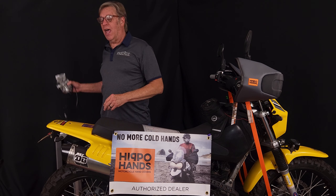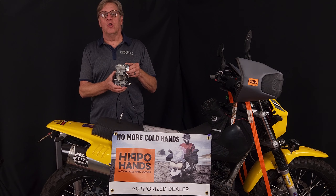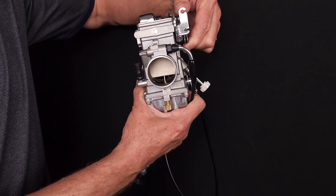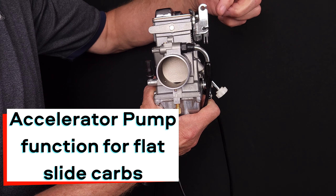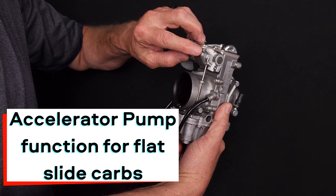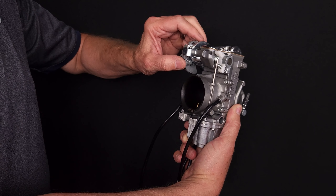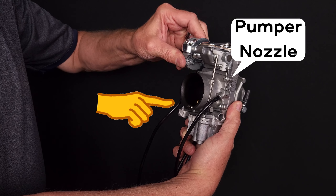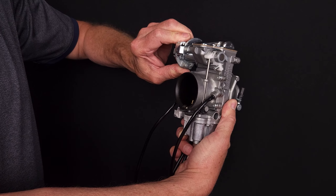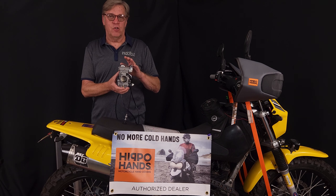You can switch to a flat slide carburetor. With a flat slide carb, the cable is mounted directly to the slide, so when you turn the throttle a little bit or a lot, the slide starts to move — you are in control 100%. There's also a chrome rod on the side. When we turn the throttle, a plunger goes down, hits that chrome rod, and creates a momentary squirt through the throat of the carburetor into the intake port. That's what gives it a kick in the pants. This is a much more efficient, much more preferred system, and it's the single biggest improvement you could make to your motorcycle.